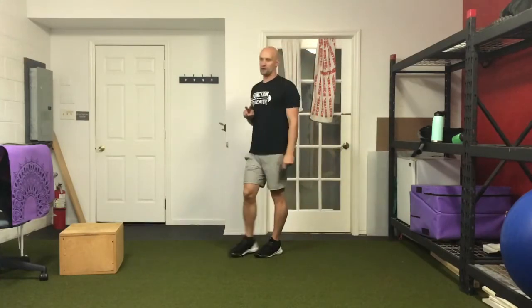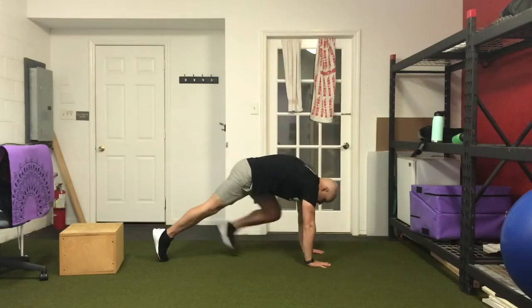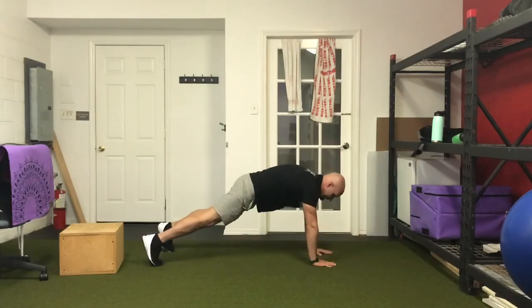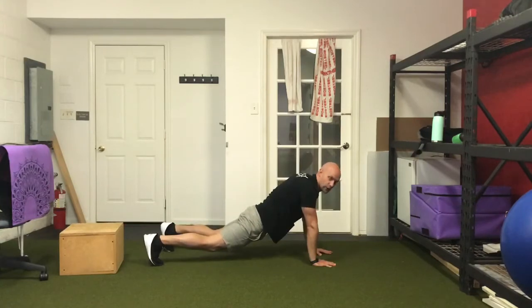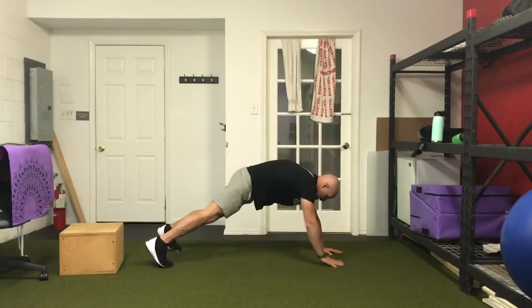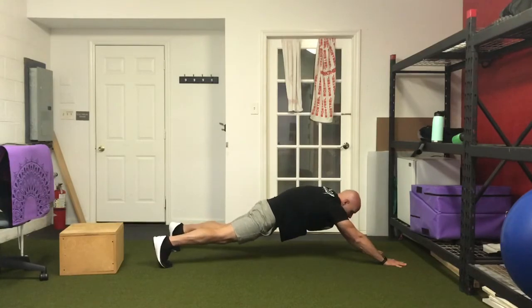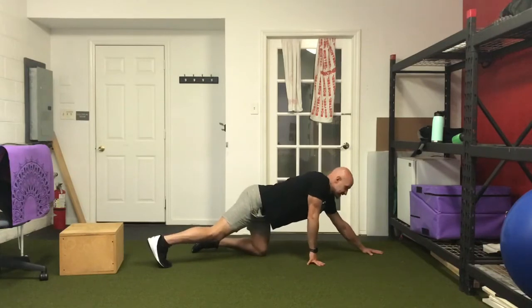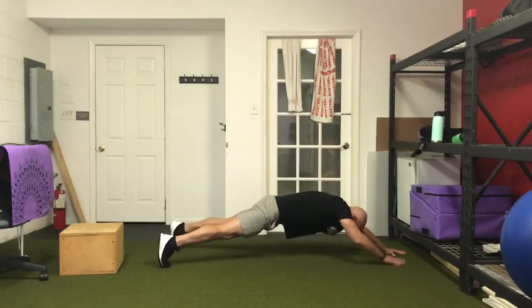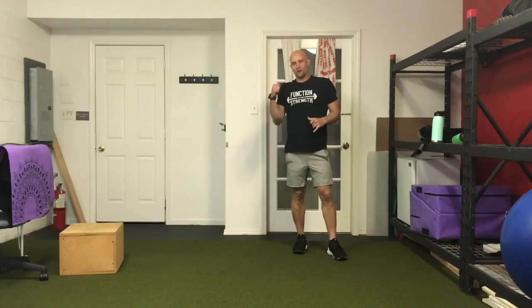Paired with the towel pull-ups are extended plank walks. Start in a high plank, walk your hands out as far as you can, then walk back. Key points: hips never drop below shoulder height, keep that hollow body position with the core tucked under. As soon as you feel your hips start to sink or your stomach extend, stop and come back. Five reps per set.